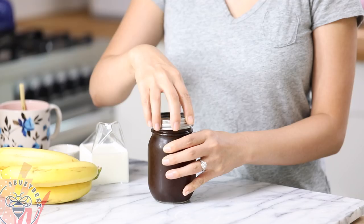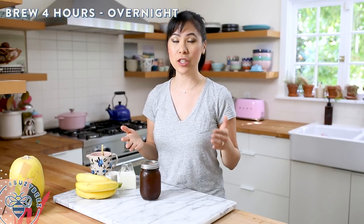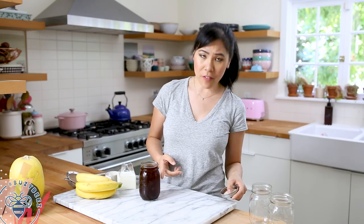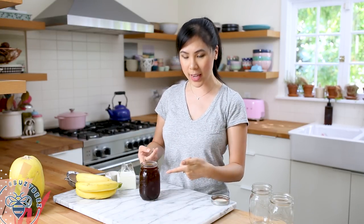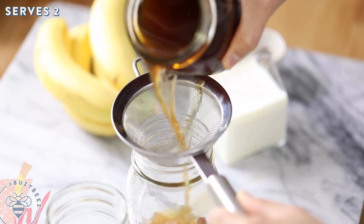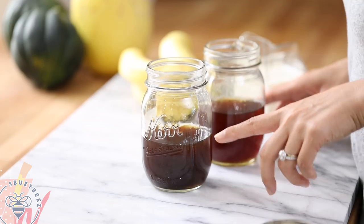Then I'll just cap it, and at this point I could either let it sit on the counter or put it in my fridge, about four hours to overnight. Here I have one that I already made last night — let me just show you guys how it looks. The coffee grounds kind of sank to the bottom because they really absorbed all of the liquid, and you can see how concentrated this looks. I have two mason jars, and I'm going to add a strainer right on top to divide it into two jars. Our coffee is pretty much done at this point.